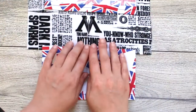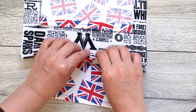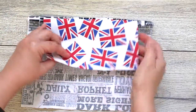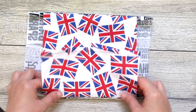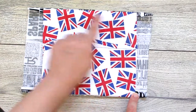After sewing the pieces together, fold the lining towards the back of the main fabric. You can use an iron to press down the seams, then sew again.